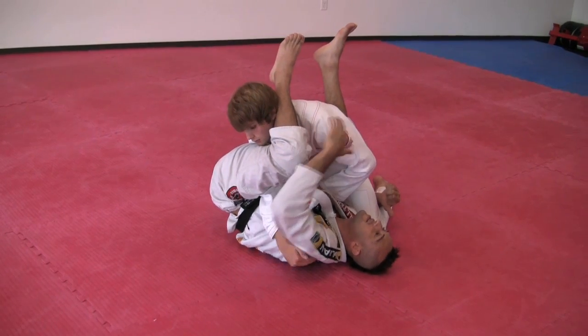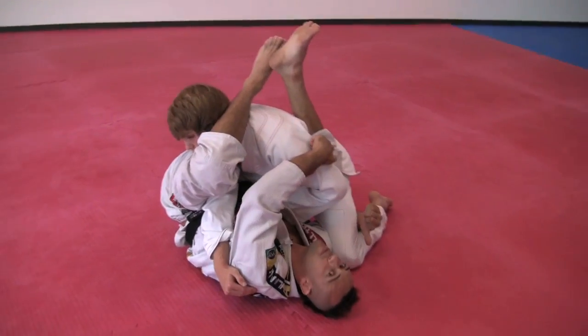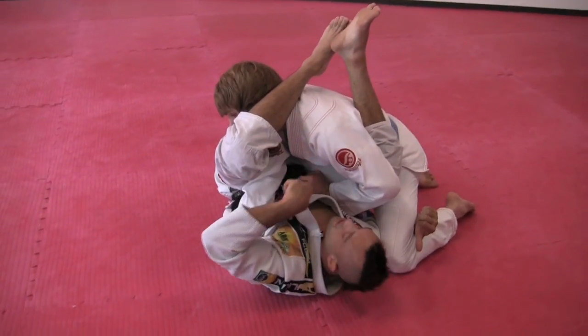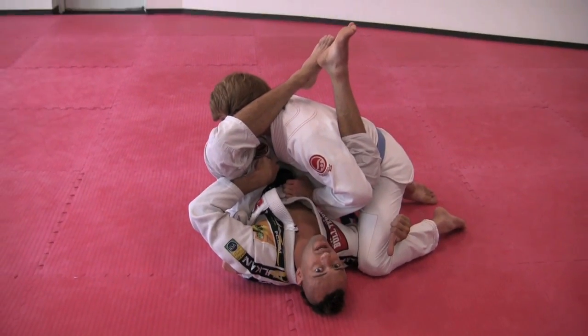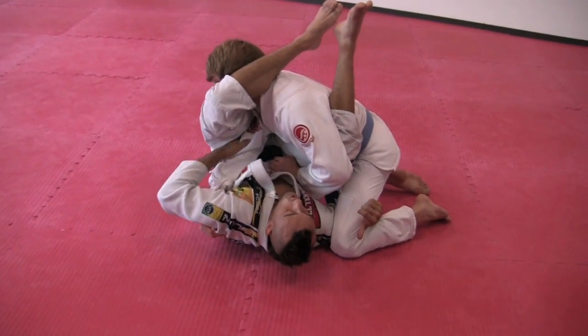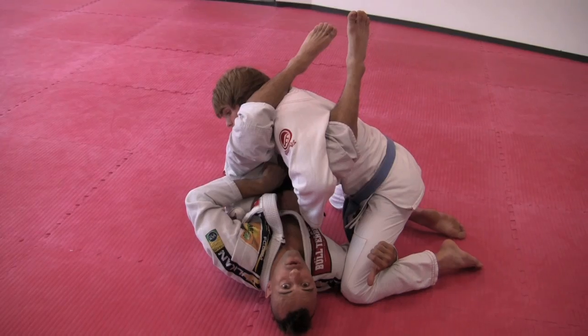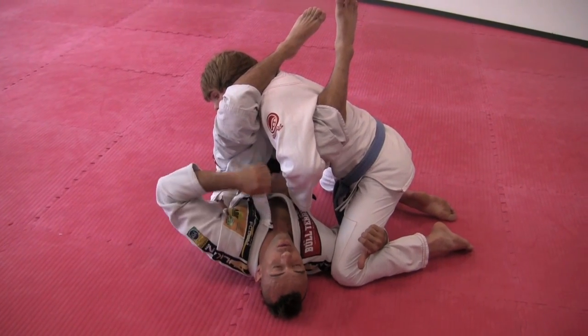Another important detail: everybody going for armbar — sometimes you use too much power for the submission and you open your knee a lot. You open your knee, you give space for him to take off the arm. Grab, go for armbar — close your knee, put your knees together. The more your knees are together, the more difficult for him to take off the arm, and the easier it is to get the submission.